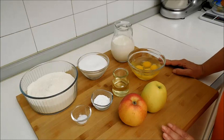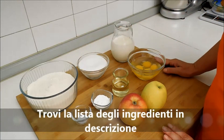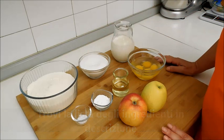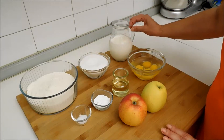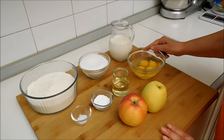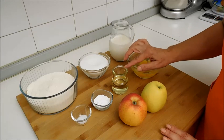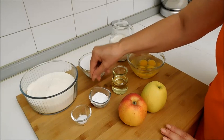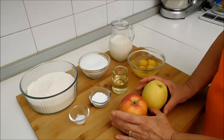Per questa ricetta abbiamo bisogno di 400 g di farina 00 setacciata, 240 g di zucchero semolato, 400 ml di panna, 4 uova intere, 70 g di olio di girasole, una bustina di lievito per dolci, un pizzico di sale e due belle mele grandi.